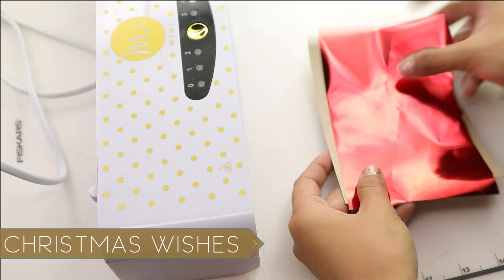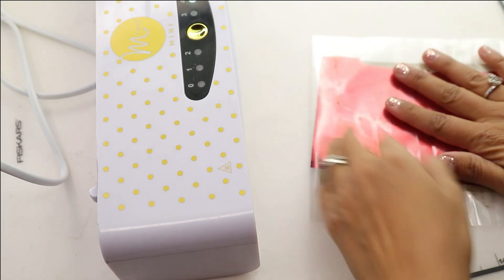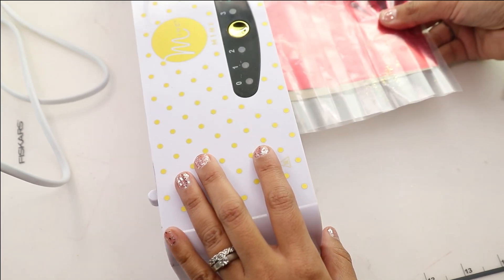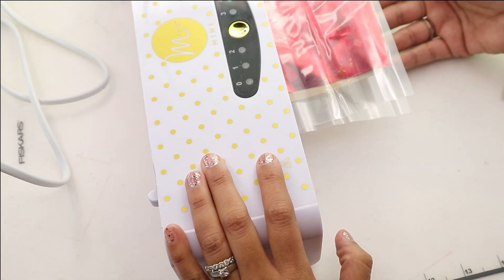We're going to be using a previously released stamp set called Christmas Wishes, designed by Gracie Ellie Designs. She drew it up and I have this stamped and ready to go with some toner ink onto a piece of craft cardstock. I didn't show you the way to do the stamping because I know you know how to stamp.